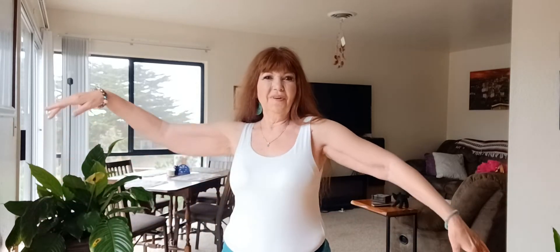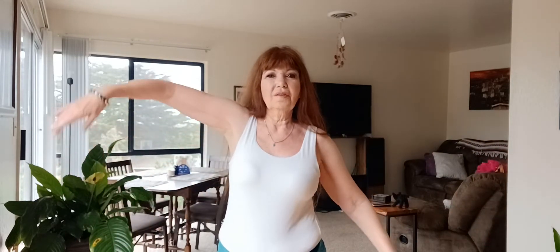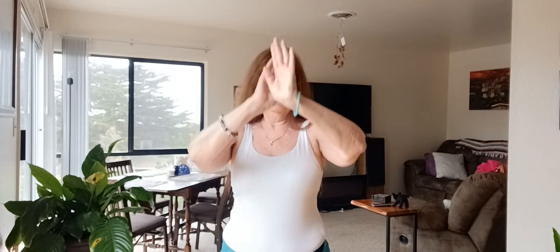One more time. One, two, three, four — arms, snaky arms. Again, one, two, three, four — snaky arms. I'm going to come up, breathing in, and rib shimmy down.